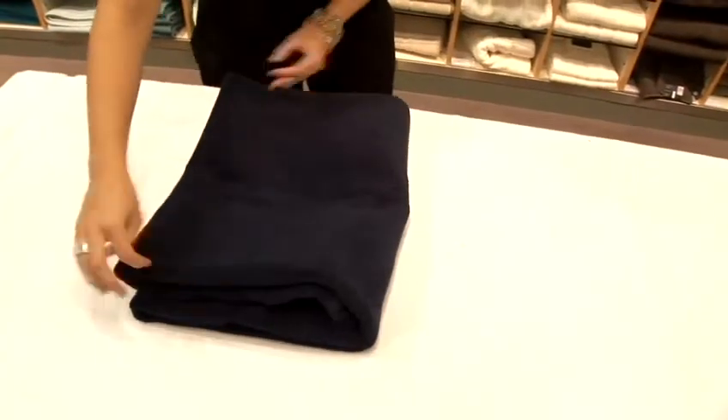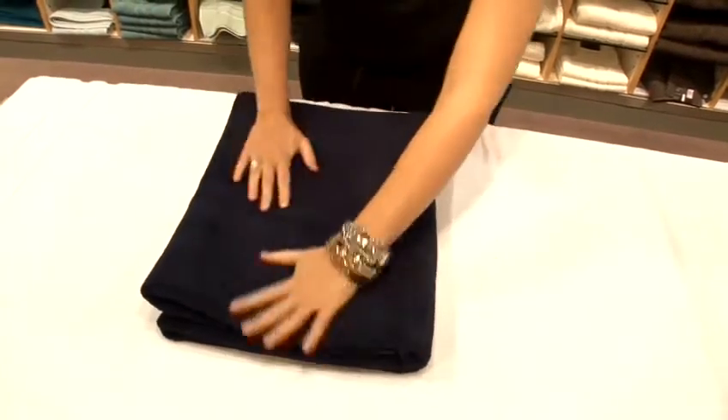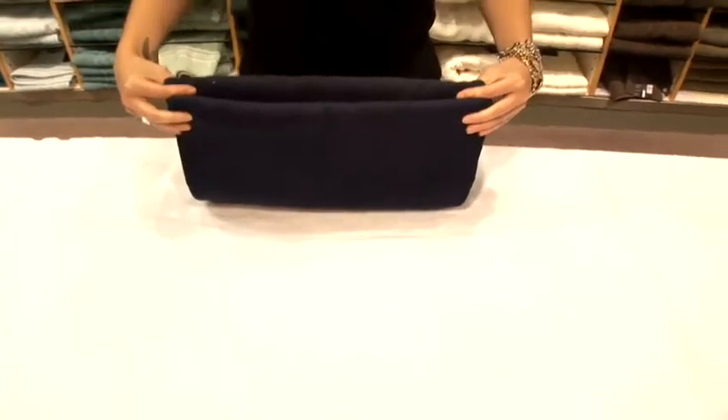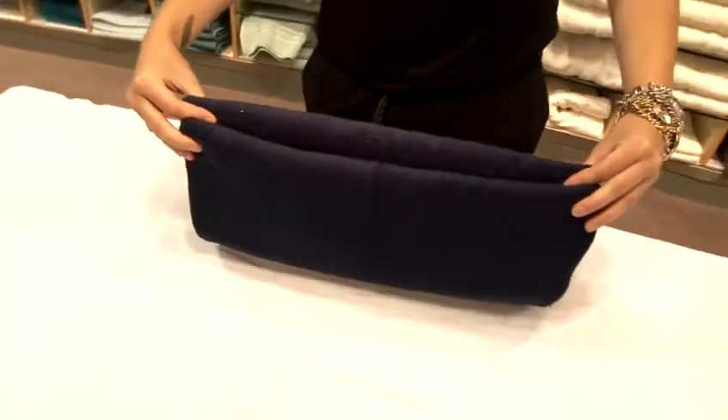And then we fold over, keeping it nice and flat. And that's the second way to fold the towel. The edge makes it appear like there are two, when in fact there is one. And that is how you fold a towel.